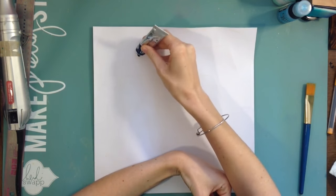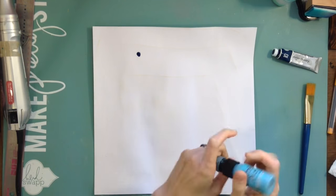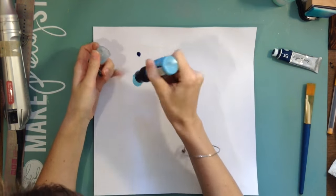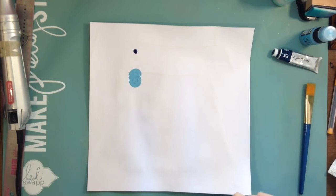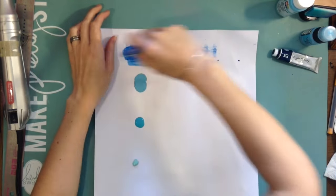Hey, scrappy friends! This is Hannah, and today is our Party Friday. I am doing some mixed media — this piece of white cardstock has some gesso already on it.